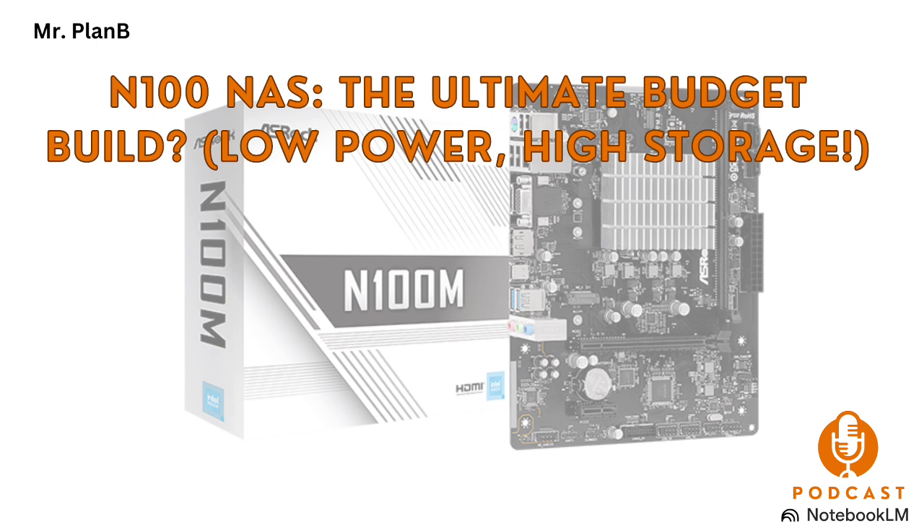What about pre-built NAS devices from companies like Synology and QNAP? Pre-built NAS devices are fantastic for ease of use — you pretty much just plug them in and you're ready to go. They usually come with user-friendly software that handles all the technical stuff behind the scenes, but you do pay a premium for that convenience, and you're often limited in terms of customization and expansion. With a DIY N100 setup you have way more control over the components and can really tailor it to your exact needs and budget.